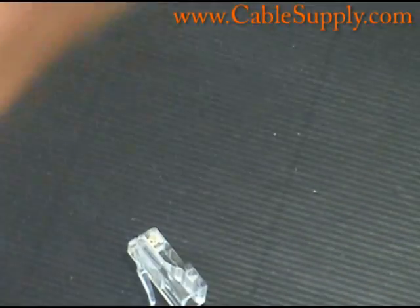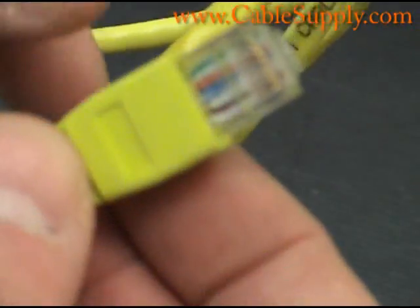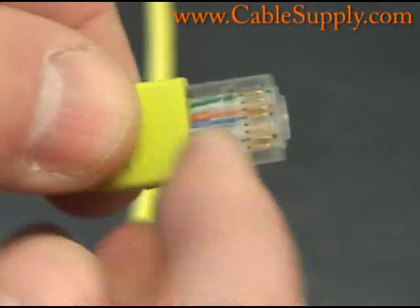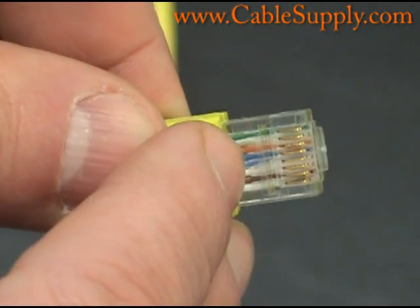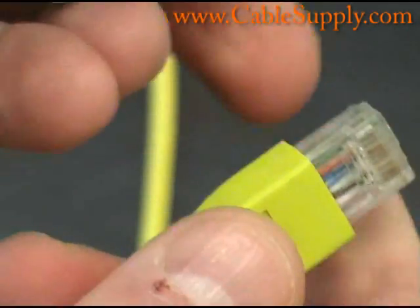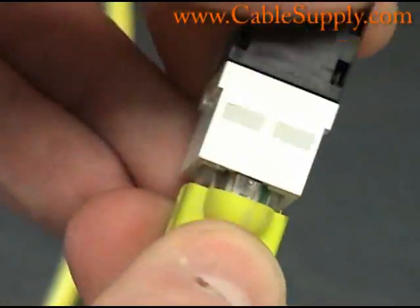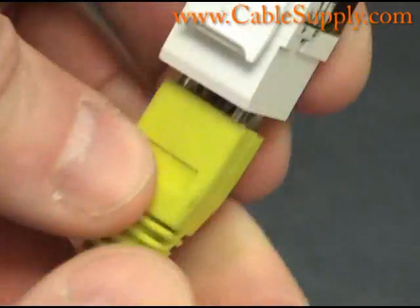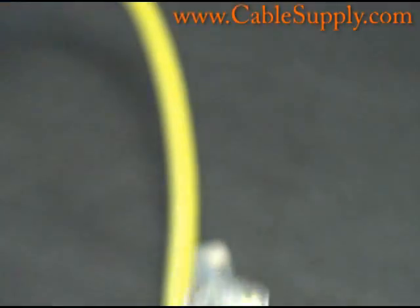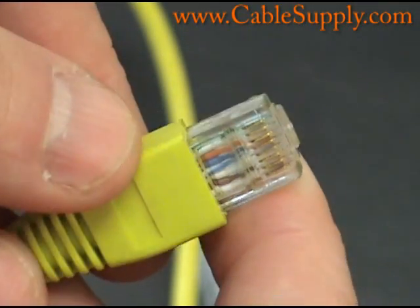Let me show you a patch cord — this is a computer patch cord, either a Cat5E or a Cat6. You can see all the wires have been crimped on the RJ45, and it will fit right into the jack here with a snap. A nice thing about these patch cords that we sell is they come with boots, which makes it easier to lace them through other cables in a patch panel area.